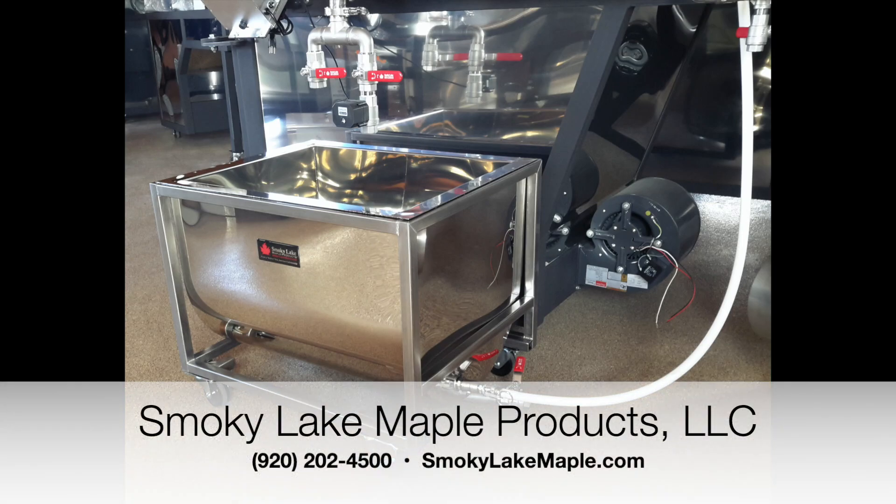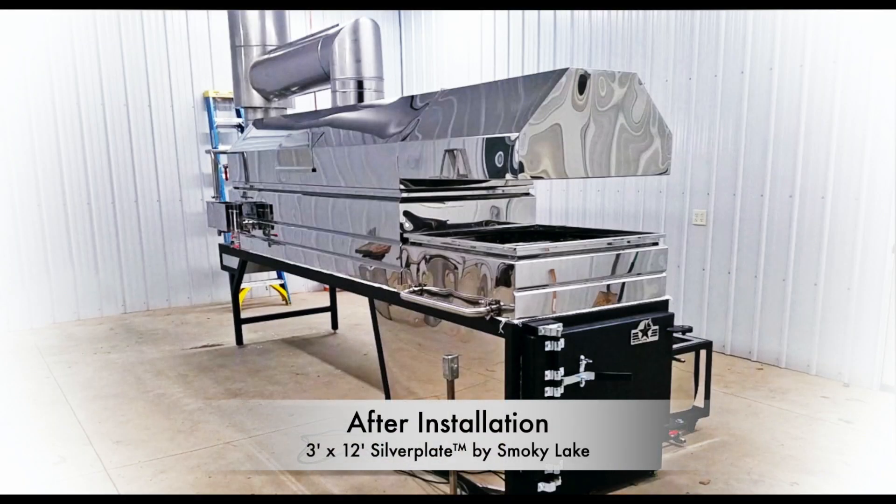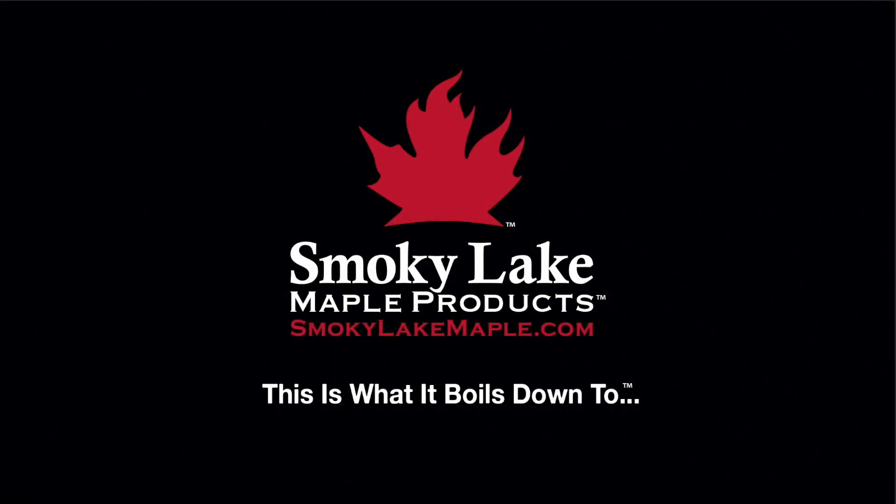If you would like to talk maple — maybe about water jacketed draw-off tanks or increasing efficiency — just give us a shout at the Midwest Maple headquarters here at Smoky Lake. Our number is 920-202-4500 and we'd love to talk to you. This is what it boils down to. Have a great day!